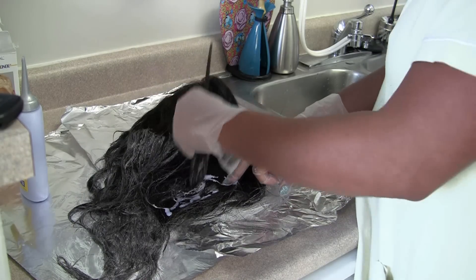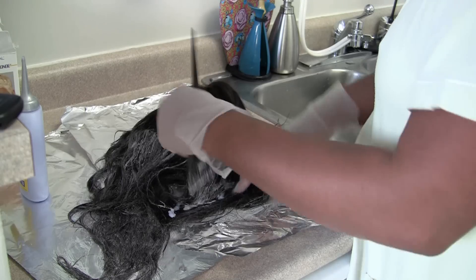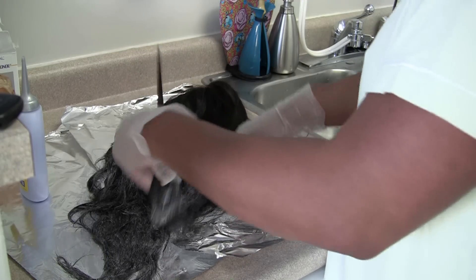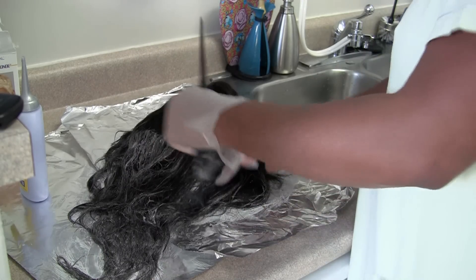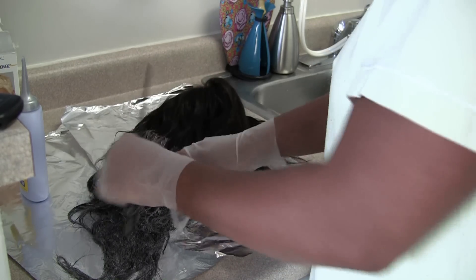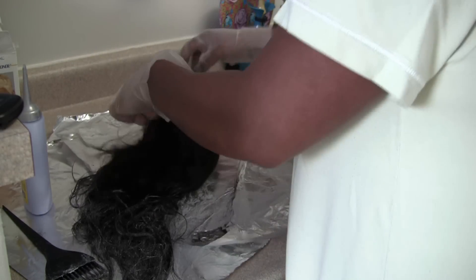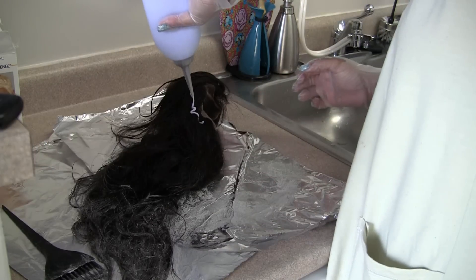If you've noticed, I've turned the brush in a vertical direction, so I'm painting the color on vertically. That helps to break up the color line so that you don't have a line where the color starts going across your hair. If you take your time and individually grab those strands, it really helps to blend the color in.